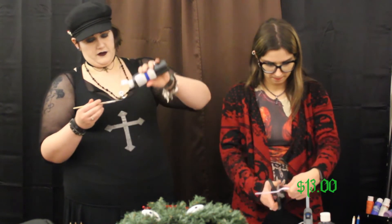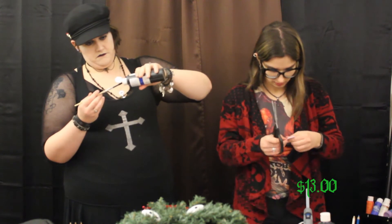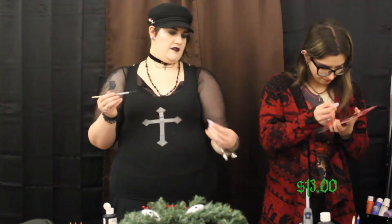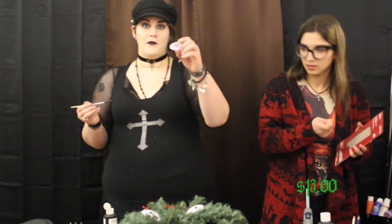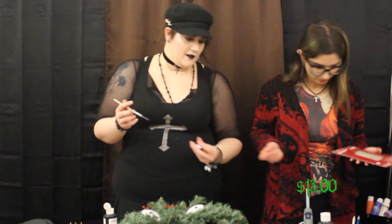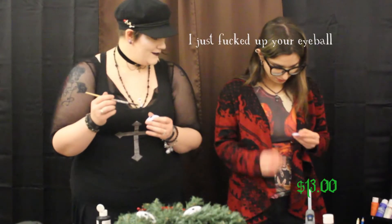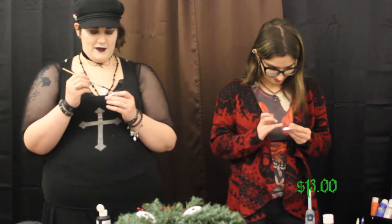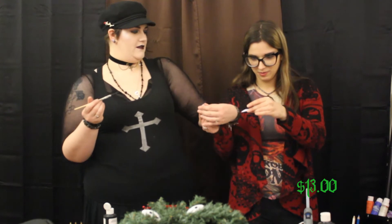We'll get this figured out eventually. One eyeball — wait, helps if I turn it the right way. Two eyeballs! I just want to put another eyeball on it. How's that? Eyeball-ish? Is it almost like an eye nipple? You might want to repaint that one.